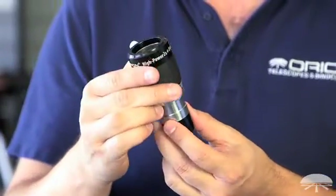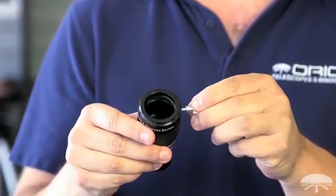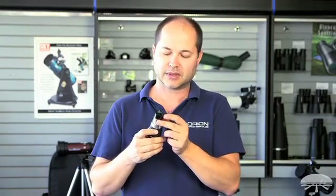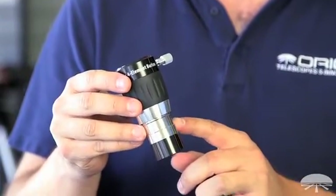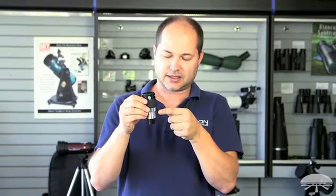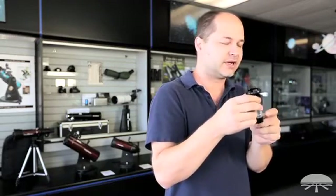It features compression lock set screws, so you're not going to mar the side of your eyepiece. There's a little brass compression ring — when you tighten this down, it squeezes around the entire circumference of the eyepiece and evenly grabs it safely, securely, and doesn't scratch it. On the bottom, it's threaded for inch and a quarter filters. And there's a safety recess built into the barrel here. When you tighten down your set screw on the focuser, it grabs in that recess — so in case the set screw loosens up a little bit, it'll still grab it and won't pull your Barlow all the way out. A nice secure feature.